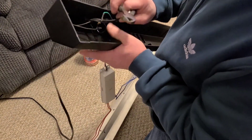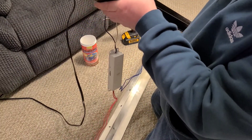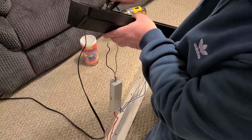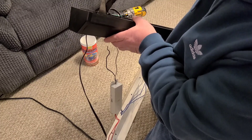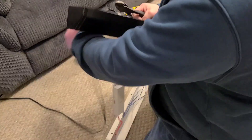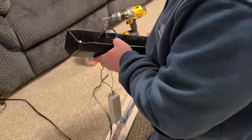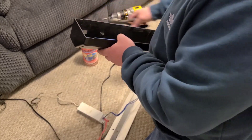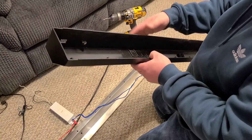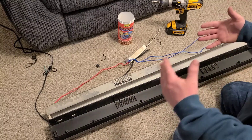To make it easier, you might just want to get a set of dykes and cut the wires off — which is a lot easier. Just cut them off and you get everything disconnected from the hood.